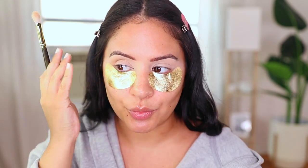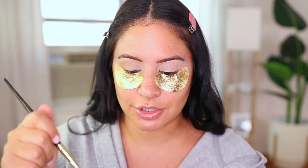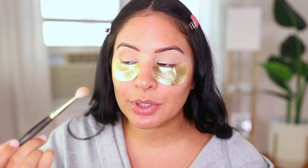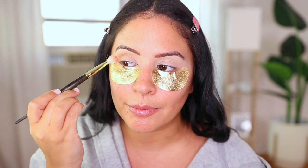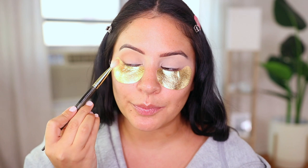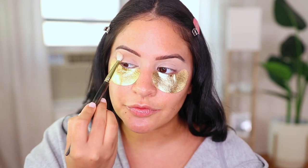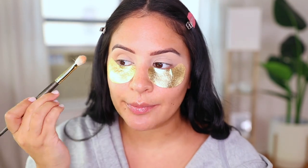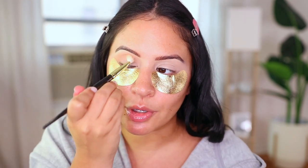I like to do circular motions to blend out the edges. I basically want to intensify my natural crease and bring it outwards — my eye ends here and I want to bring the shadow out a little bit to give it more of an angular shape that'll go well with the winged liner. I'm not bringing the shade all the way in just yet. This shade just naturally blends itself — it's amazing no matter what brush I use, just the perfect transition shade. You can buy these shades individually, which is great.